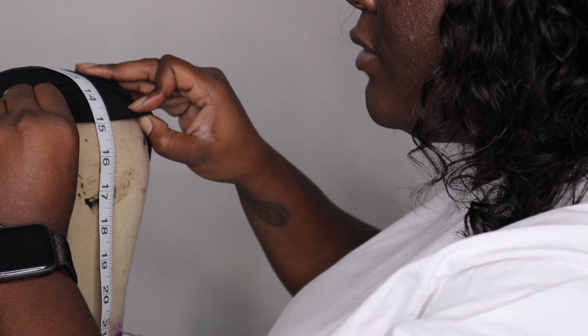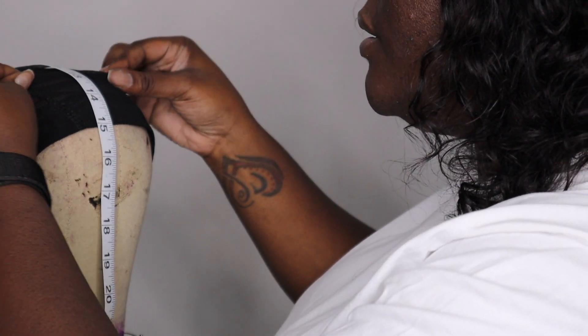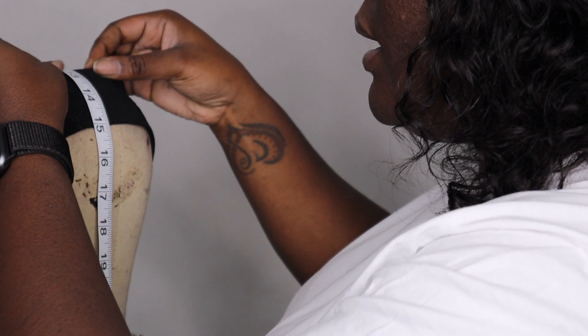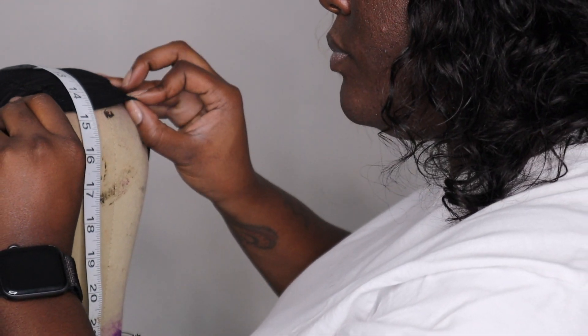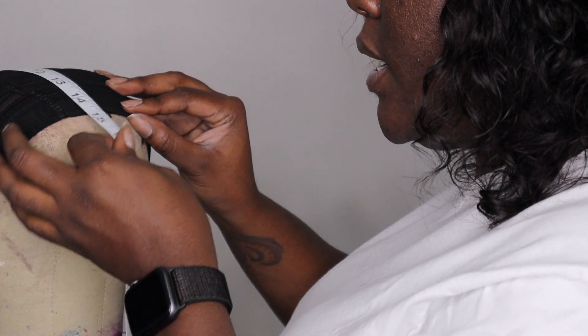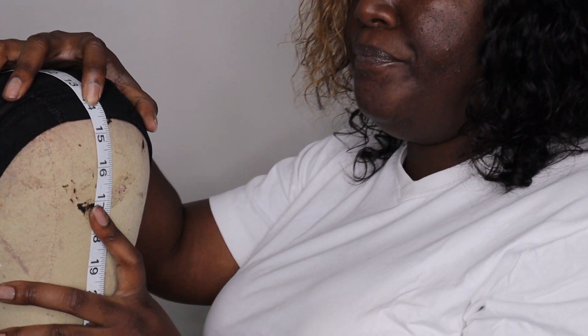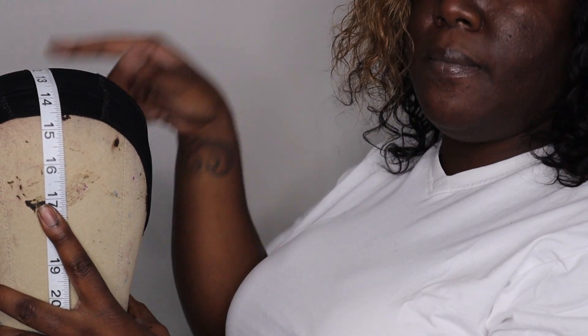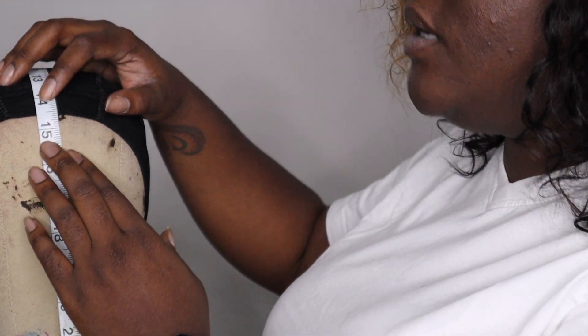I'm just going to pull up just the front because I don't want to have too much extra material to sew down. I'm going to pull to about 14 and a half inches. As you can see when I remeasure, we are at 14 and a half front to back — my measurements are 13 — and I like to have some wiggle room just in case the cap shrinks a little bit while I'm sewing.